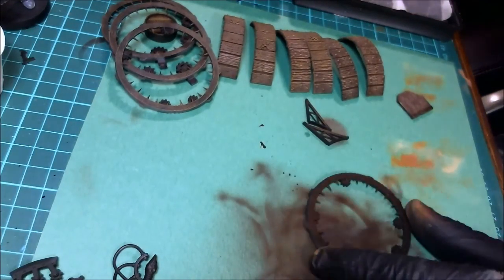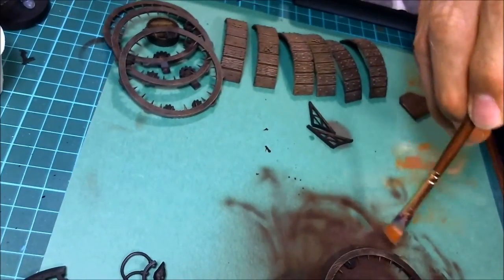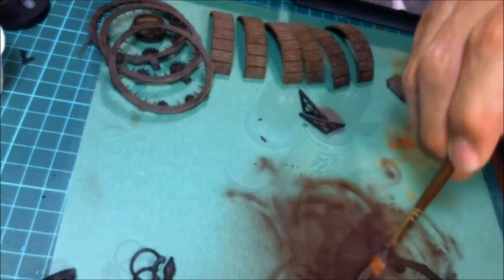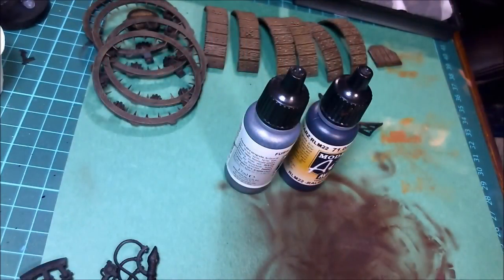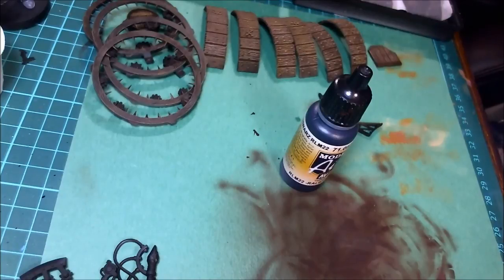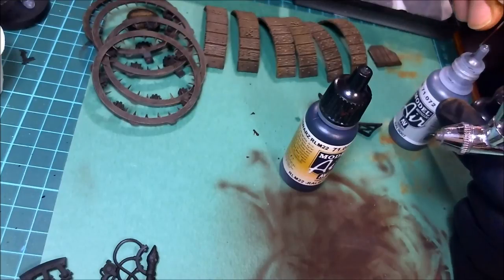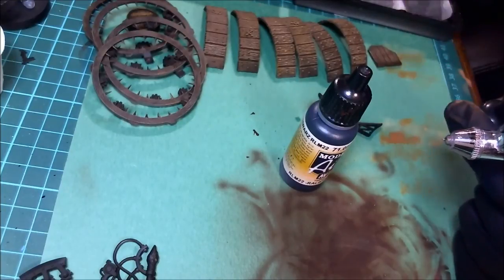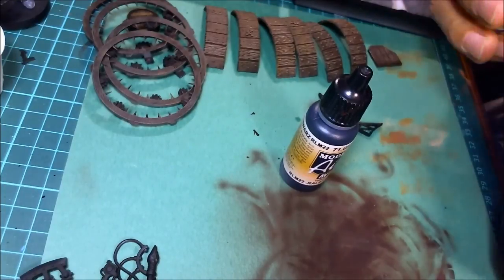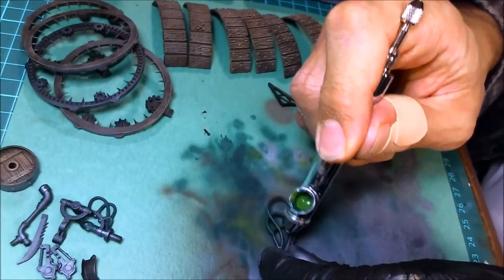Once you get done dry brushing everything make sure you get all the wood, then get ready for the metal frame. I'm going to airbrush the entire thing because there are a lot of flat surfaces. Using a dark metallic color here - gun gray mixed with black at least one to one, even a little bit more on the black. Remember, the darker you make your metallics the better the highlighting works.